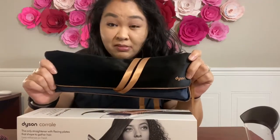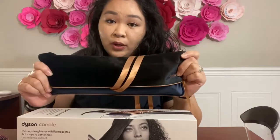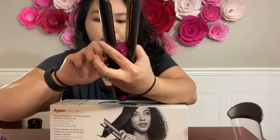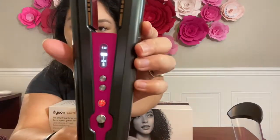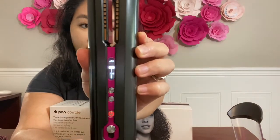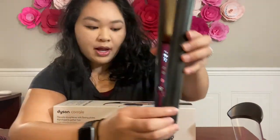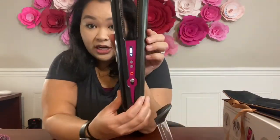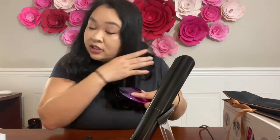That's my only main criticism of the packaging at this point. I'm going to turn it on and adjust the temperature — it can go from 330 to 410 degrees. I'm going to do the middle temperature to see what that can do on my hair. It's charged up, so I'll go ahead and get started. I'm going to brush out my hair a little bit, add in some heat protectant, and then we can start going.